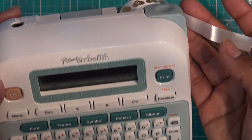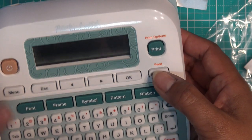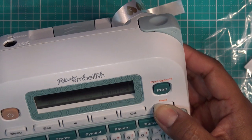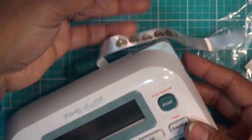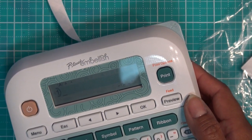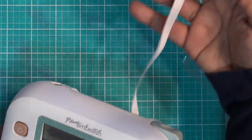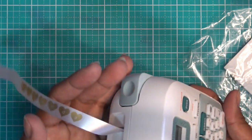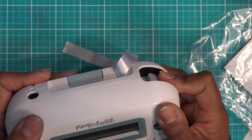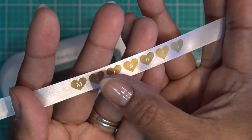If you want it to keep going, there's a feed button. You press shift and the preview button — it says feed — and it'll just let the ribbon go out without printing. That way you can tie it or do whatever you want if you need more length. For now I'm just going to cut it off. You press this tab here and it should cut. It didn't even feel like it cut — it was so smooth. Look how cute that is!